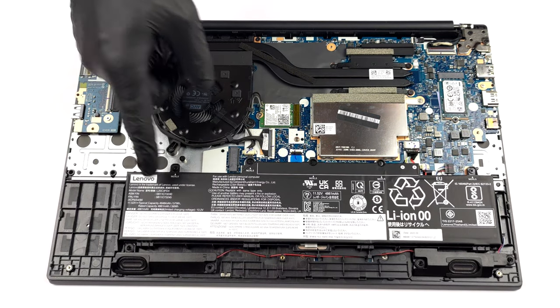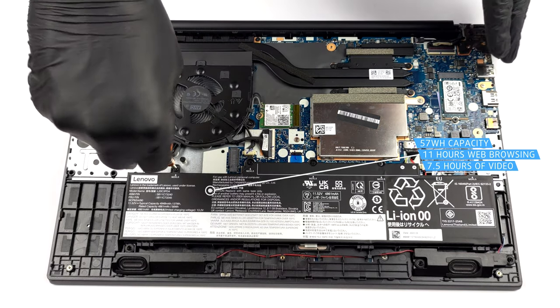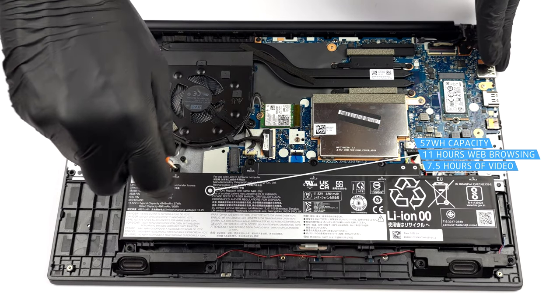Here you see a 57Wh battery pack. It lasts for 11 hours of web browsing, or 7 hours and 30 minutes of video playback.